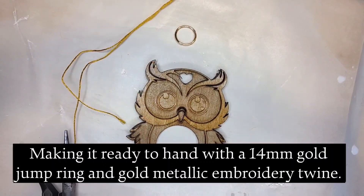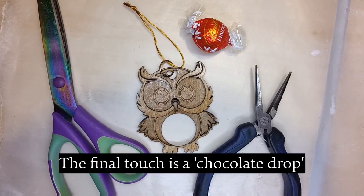Making it ready to hang with a 14mm gold jump ring and gold metallic embroidery twine.